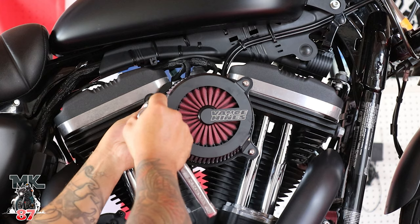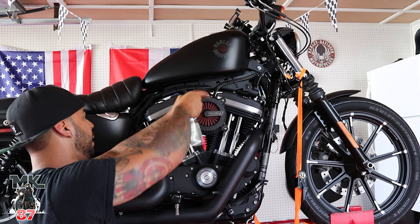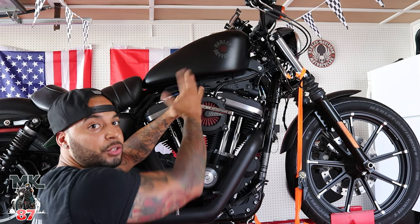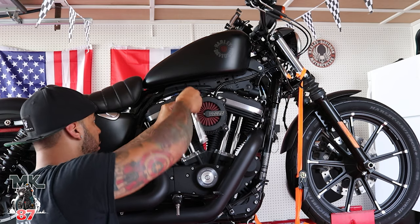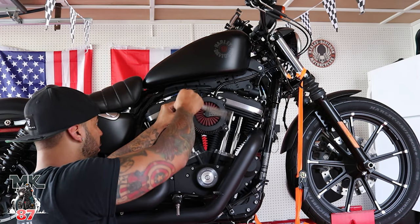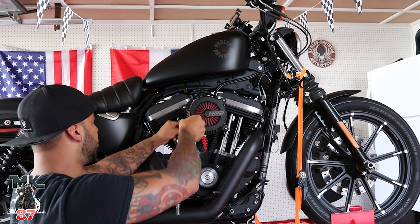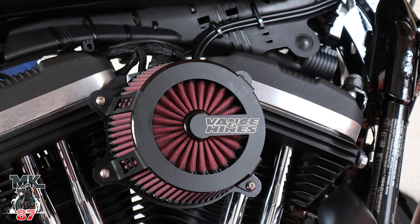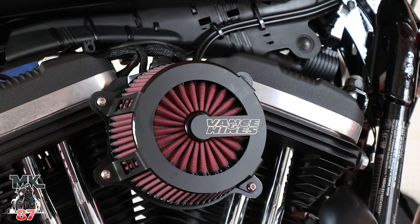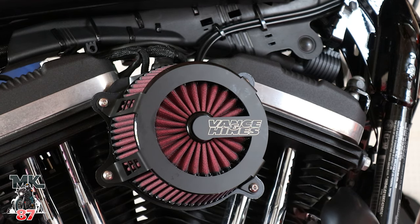That really didn't take long — that might have taken maybe 10 minutes. I always tell everybody on my channel: I am nowhere near a mechanic, I'm just okay with my hands. So if I can do it, you can do it. Make sure everything is properly screwed in, just want to use a little more love. That is one nice looking air cleaner — not just saying that because I picked it out, but this is one nice air cleaner right here.